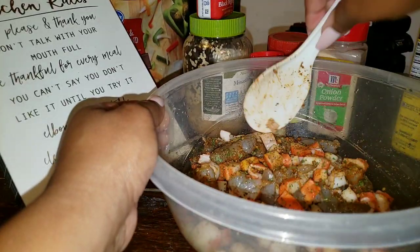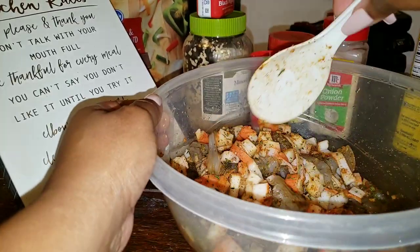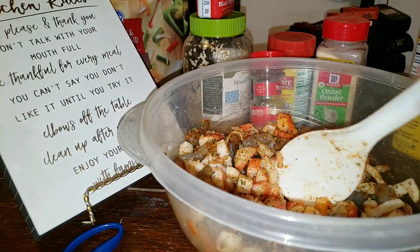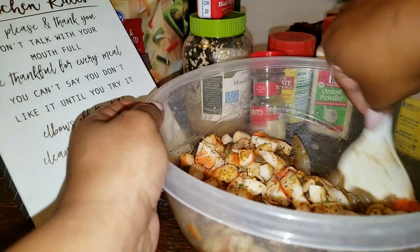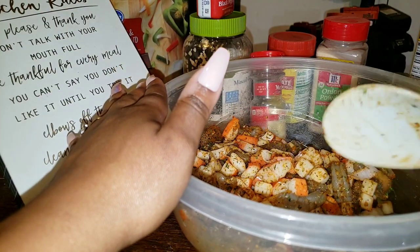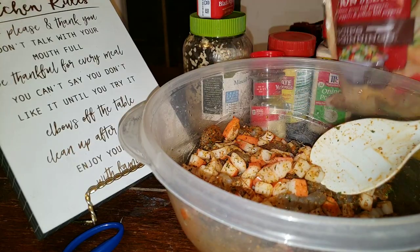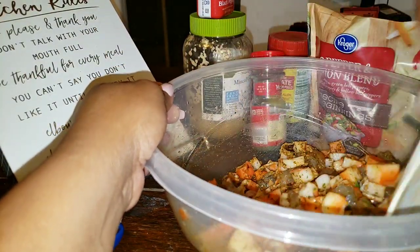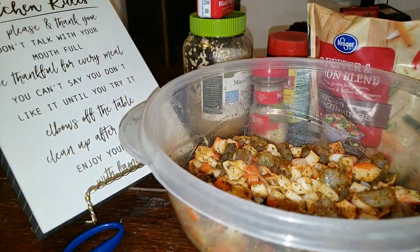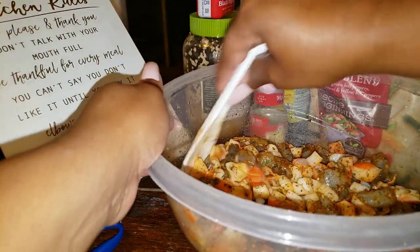All right, and there we go — mix all this up. It smells good already! After I get this all mixed up, you don't really need to mix it too much. I'm going to go ahead and sauté this in a pan with the bell peppers and onions. Look at that — you can see all the spices and stuff on the spoon, it smells good already.